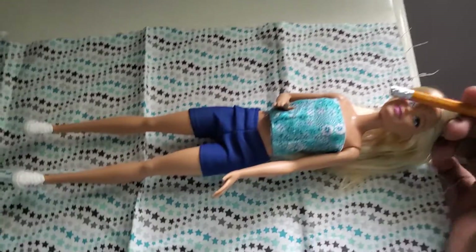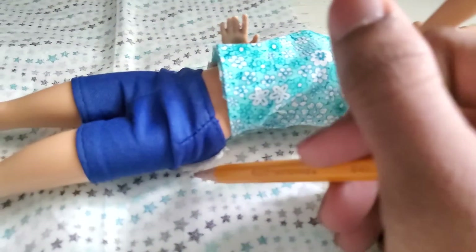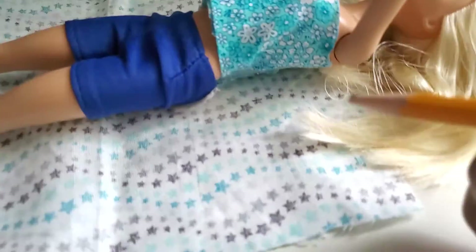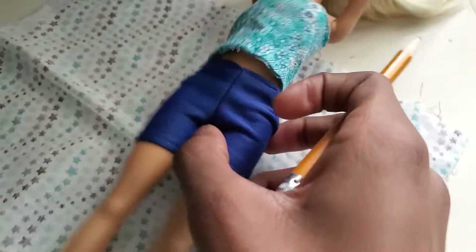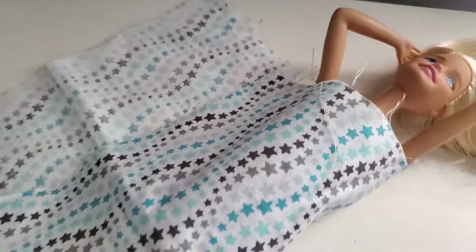You're going to lay your doll on the fabric and trace the length and size of how you want the shirt. I want a long crop shirt, so I'm going to go to about her hips and draw a line. You can lay your fabric over the top of the doll and make markings for how long you want it — this will also help you figure out where you're going to place your velcro.